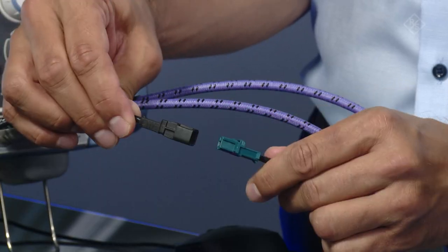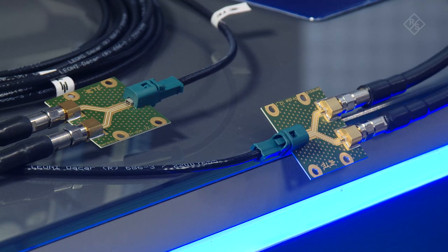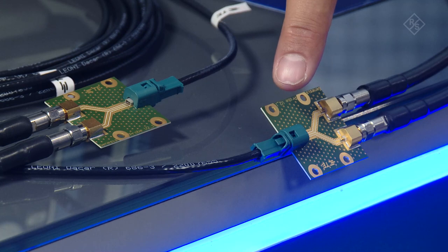We have here five cable segments and the connectors between the segments are called inline connectors. At the end of this cable assembly we have also two of these BeamNet connectors. In a real application, these connectors would be plugged into the electronic control units in a car. Here we want to measure the performance of our cable assemblies and therefore we need to connect it to our network analyzer.